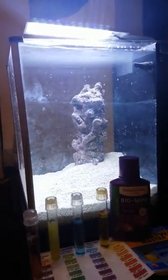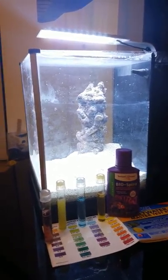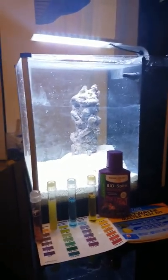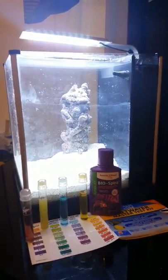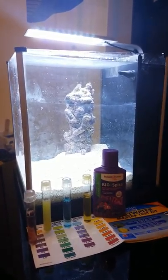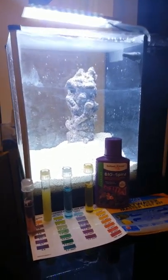Hi, this is Sean again. I'm documenting the phases of my Fluval Spec 3 Pico Aquarium saltwater setup. What we have here is the water parameters before adding Biospira, and I'll zoom in here.